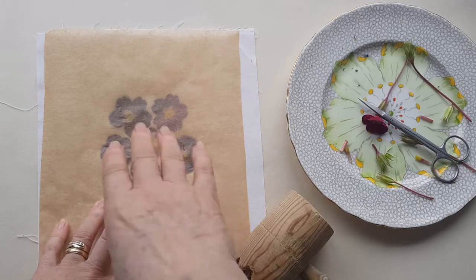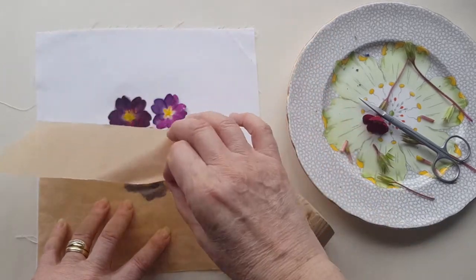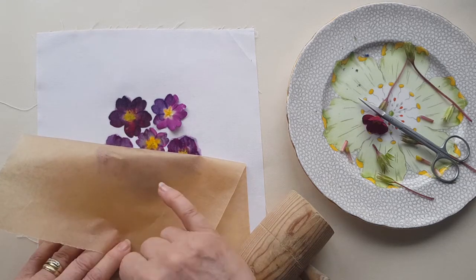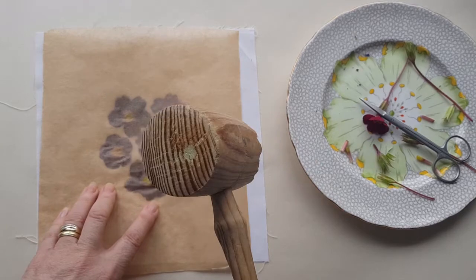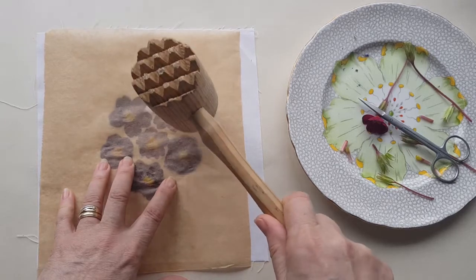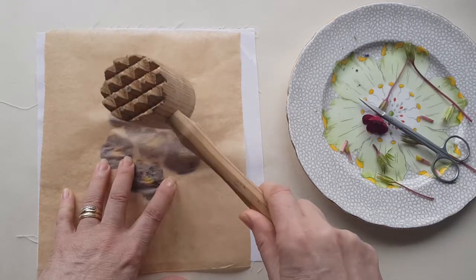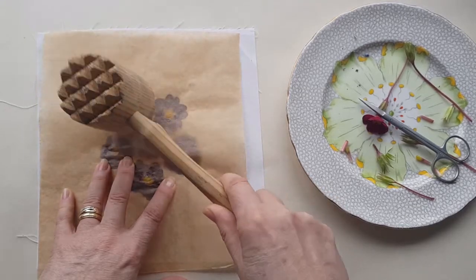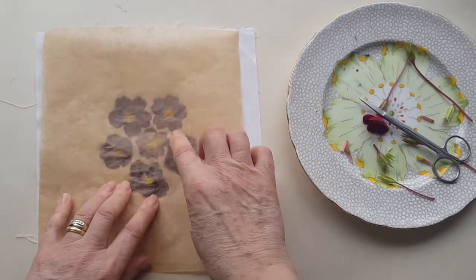So once I've hammered for a little while I want to check whether or not I've managed to hammer through all the parts of the petals. I just pull the baking parchment back gently - you'll see like here I haven't done this petal at all, I've missed a lot of it, this one could do a little bit more. You can simply lay it back down and I find lots of small hammer blows are better than trying to hit it really hard.